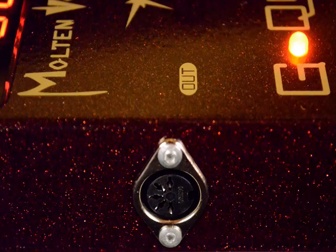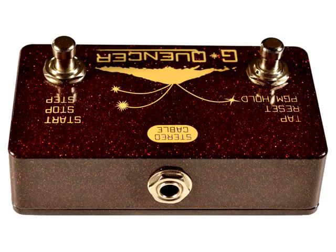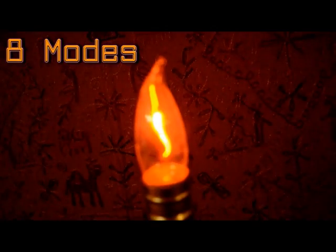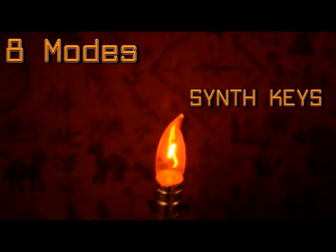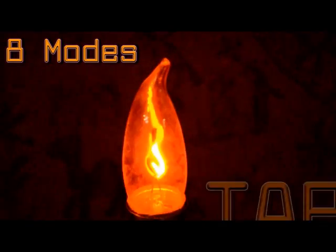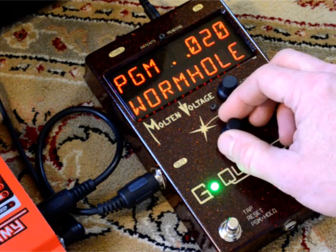G-Quentzer lets you hear notes that aren't normally available on the Whammy, then sequence those notes into elegant harmonies and improbable riffs. G-Quentzer has eight different modes of operation. It comes loaded with 32 killer presets, so you can just jump in and start jamming.